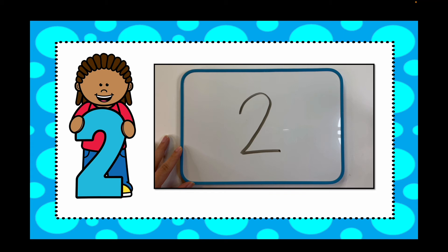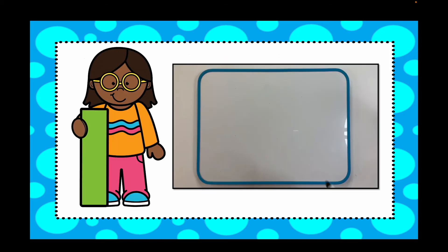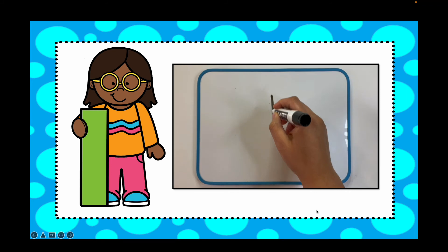Ready for the next one? How many beads do you see? Write your number down. You're right, there was a number one. And a one, you write like this: long line down.